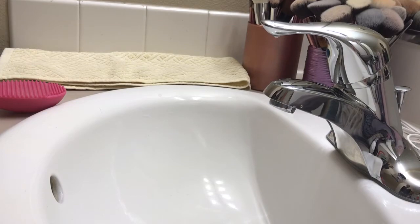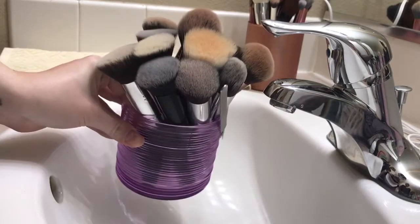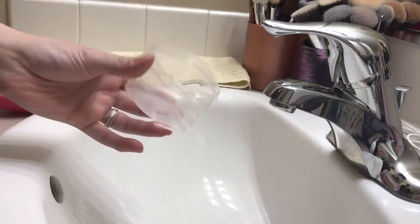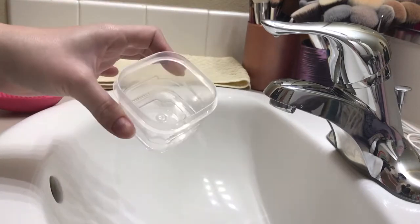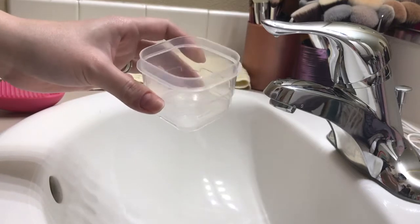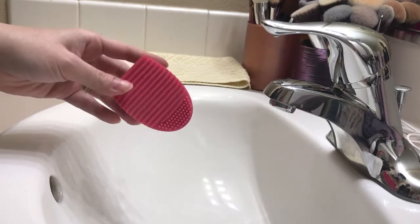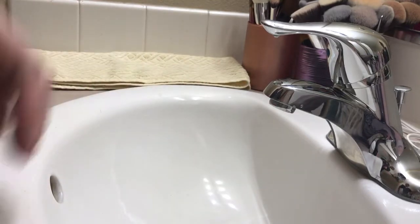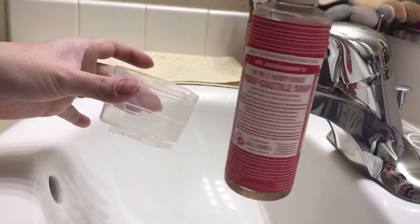I got my little setup here and my dirty brushes right here in their little holder. The first thing you're going to need is just a little container — I like to use this for just about everything. All you need is something that's going to hold the water and the soap. It could be a bowl, it could be a tupperware, it doesn't matter. The next thing you're going to need is one of these guys, or anything with grooves to wash your brushes with — I'll leave some links down below. And the last thing you're going to need is Dr. Bronner's Castile Soap.